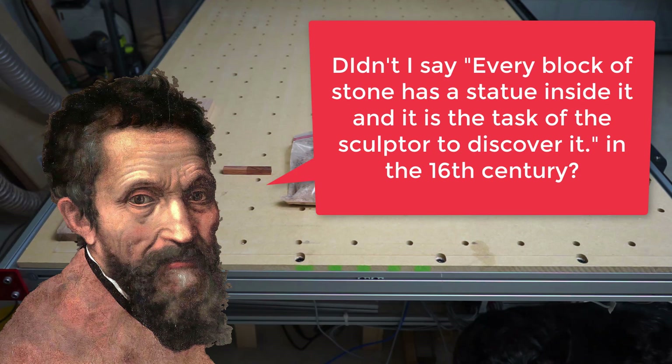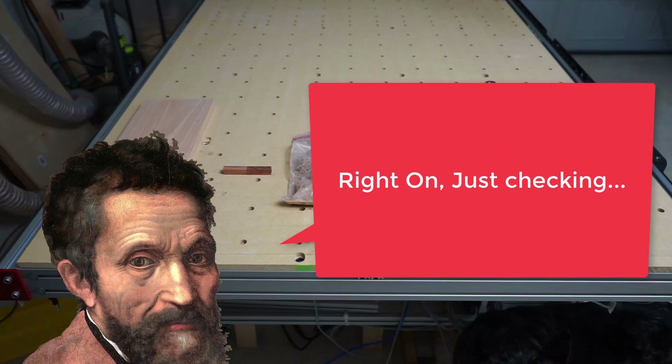Yes, yes, Michelangelo, you sure did. To get an idea of what CNC routers look like in action, check these out.